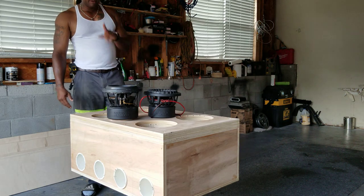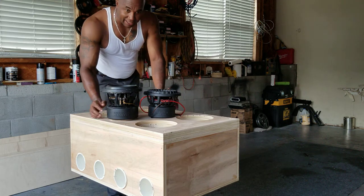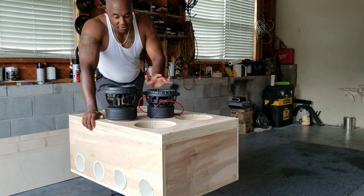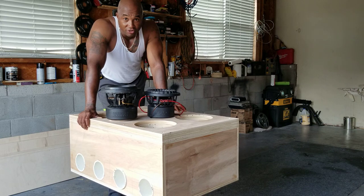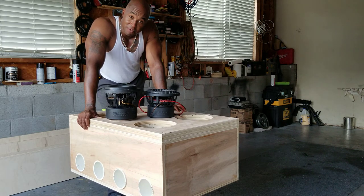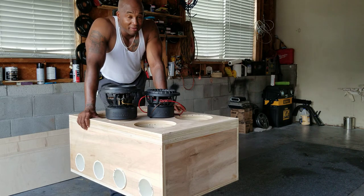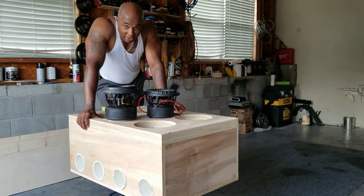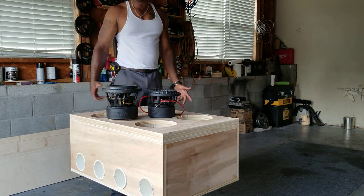I wanted to show y'all something because I tell y'all all the time — the cone area is king. Don't worry about magnet size. All you need the motor to do is be able to move the soft parts. Sundown has a large magnet not only to move the soft parts, but also to dissipate heat, because some of y'all love to throw insane amounts of power to eights. Even so, it reaches its linear X-Max at 750 to 1,000 watts, so you're not getting louder, you're just dissipating heat.